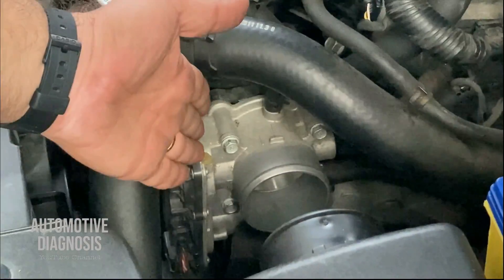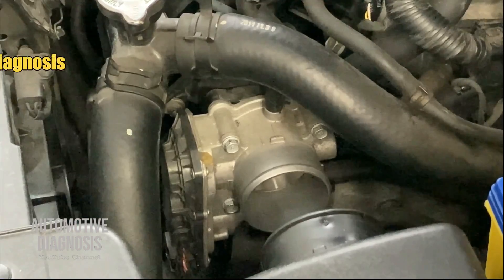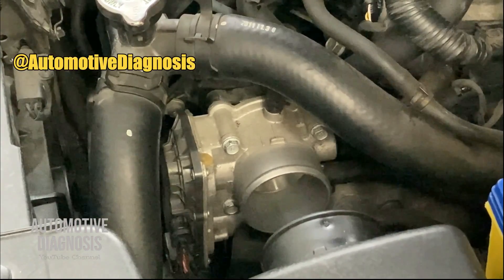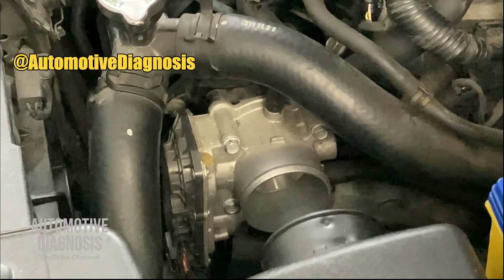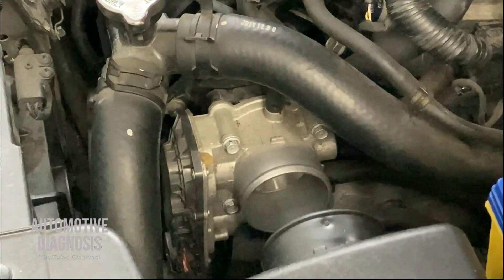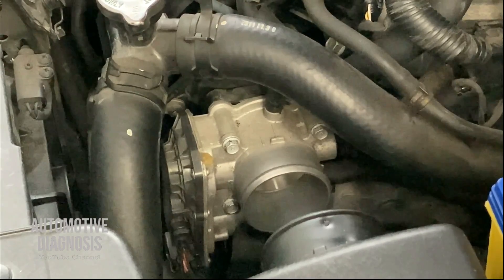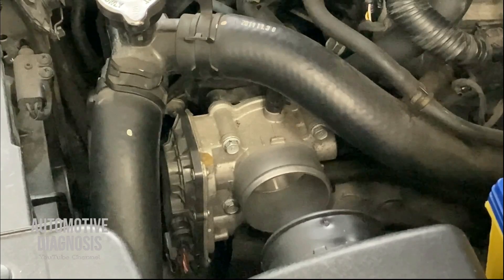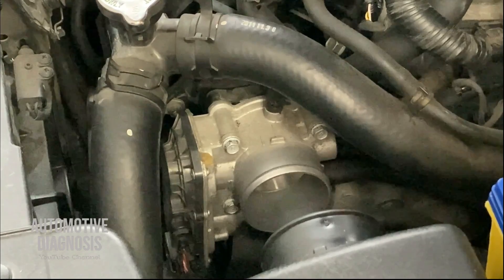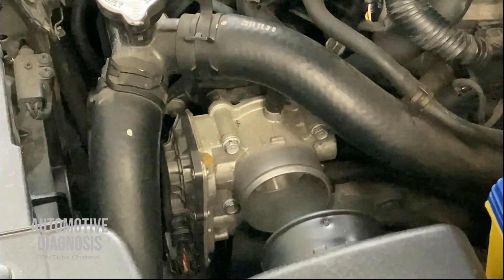Here is the throttle body right before the intake manifold. On the throttle body we have one actuator and two position sensors. Basically when you press the gas pedal for opening the throttle body, the ECM activates the actuator. For checking the throttle body opening angle, the ECM will read the output signal from throttle position sensor 1 and 2, which we call TPS1 and TPS2.